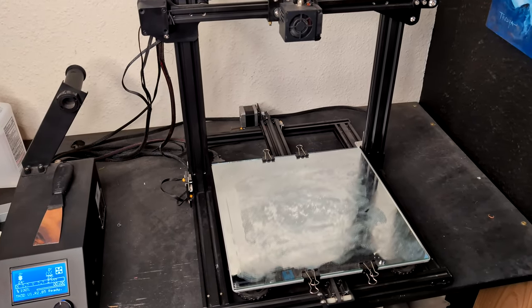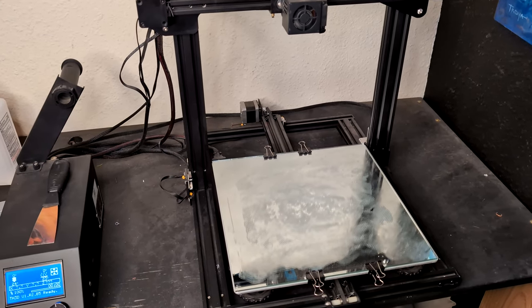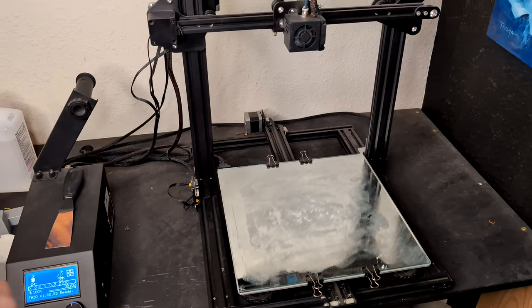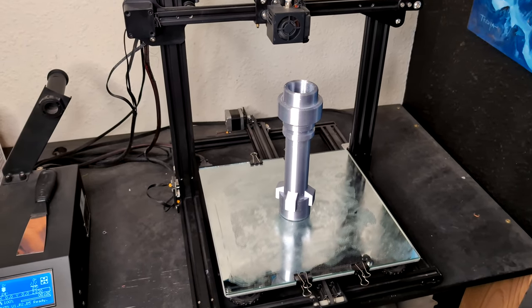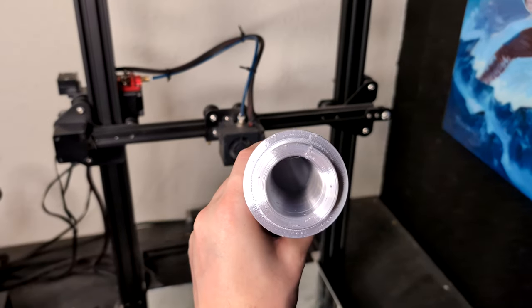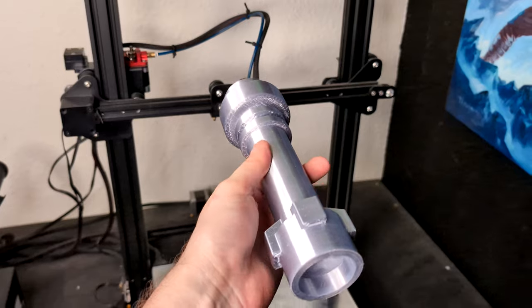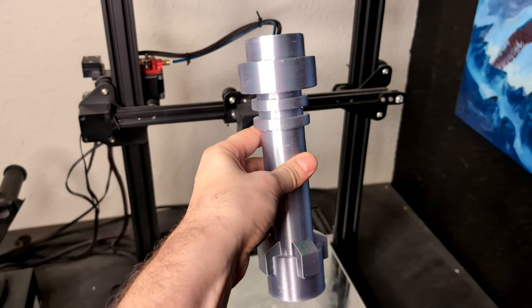This printer has been giving me a lot of problems, but I think I have a trick that might work — it works about 100% of the time. So let's give it a try. You want to print a LEGO saber hilt. Look at that, it worked just fine! It came out real nice, got the indention for the PVC pipe to go in it, and it's looking pretty good. Let's go on to the next step.